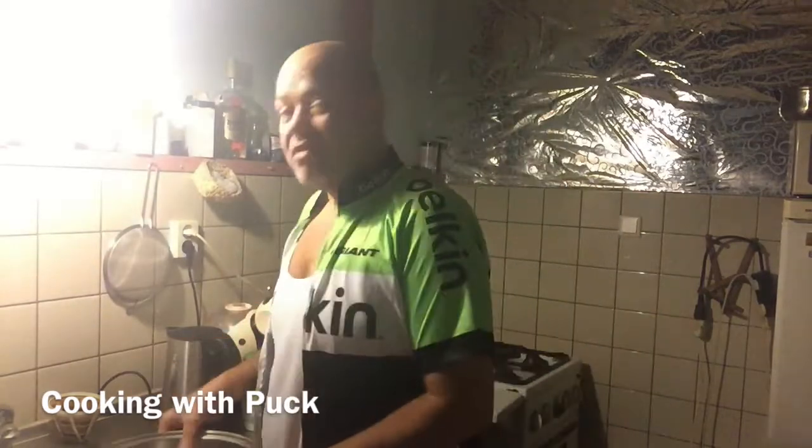Soup is something that is also very good for your body. You know, if you eat soup, then you kind of feel like... Well, don't let me talk too much. Let's make soup.